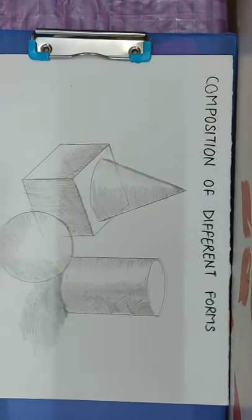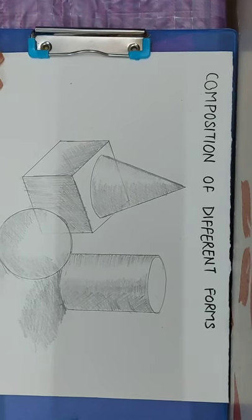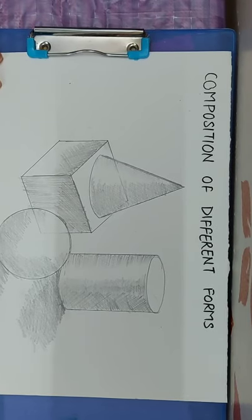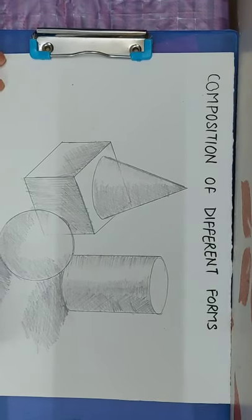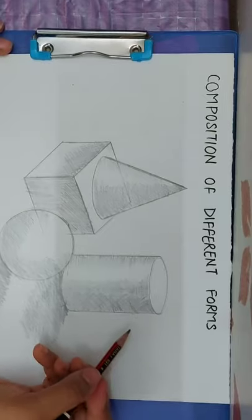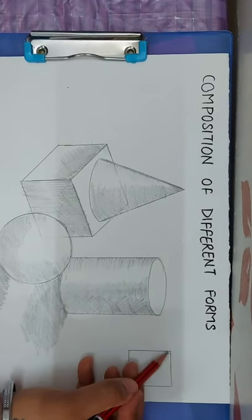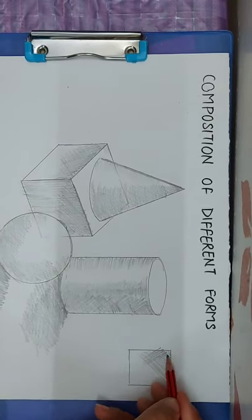Then for the square, we apply shadow using the same hatching technique. For cross hatching, you use normal strokes first, and when you cross them, it becomes cross hatching. This is the technique we have used for shading.